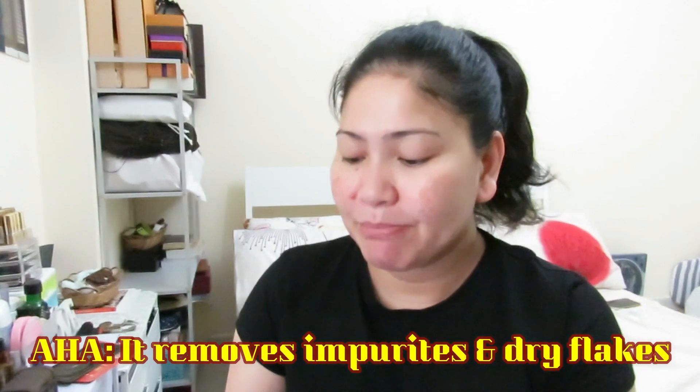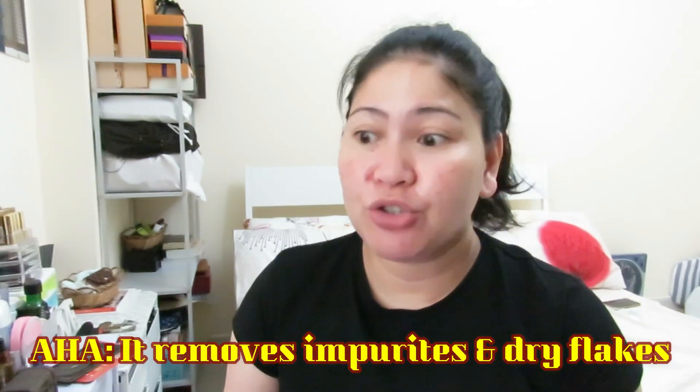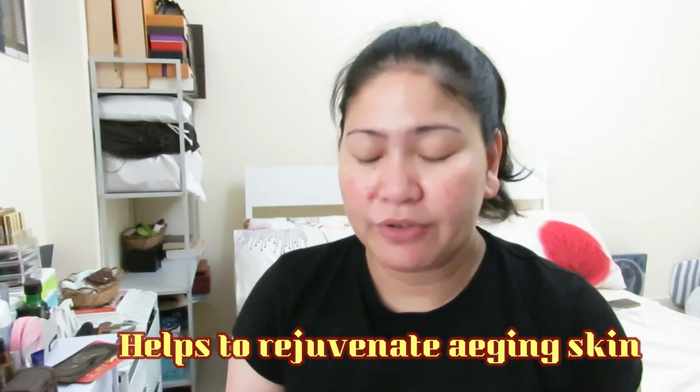So what is AHA? According to the Miracle Toner website, it removes impurities and dry flakes. And according to Google, AHA stands for Alpha Hydroxy Acid — acids derived from natural substances such as sugar cane, milk, and grapes. It's great for rejuvenating aging skin and removing dry flakes, so it's really good for those with dry or aging skin.